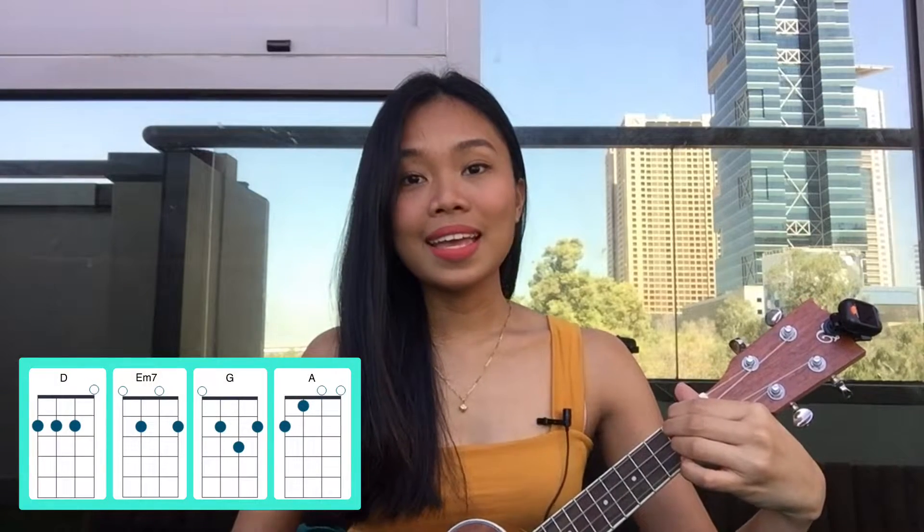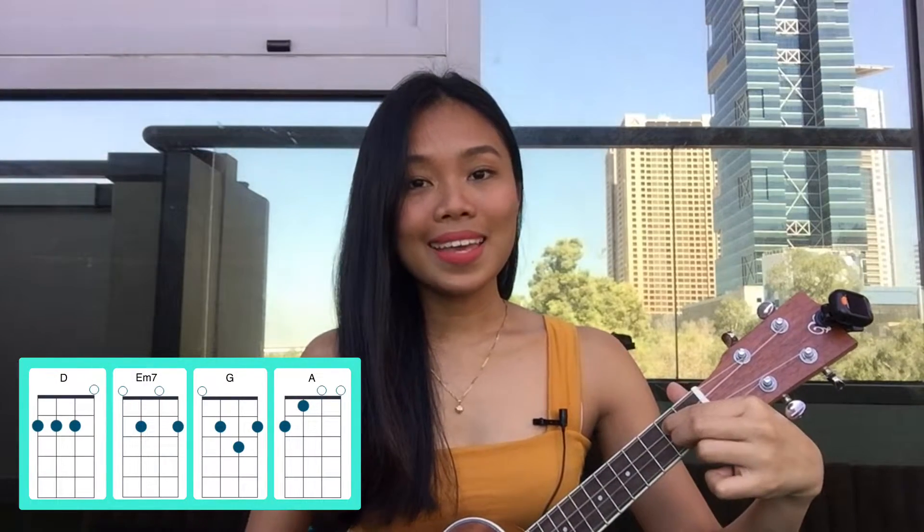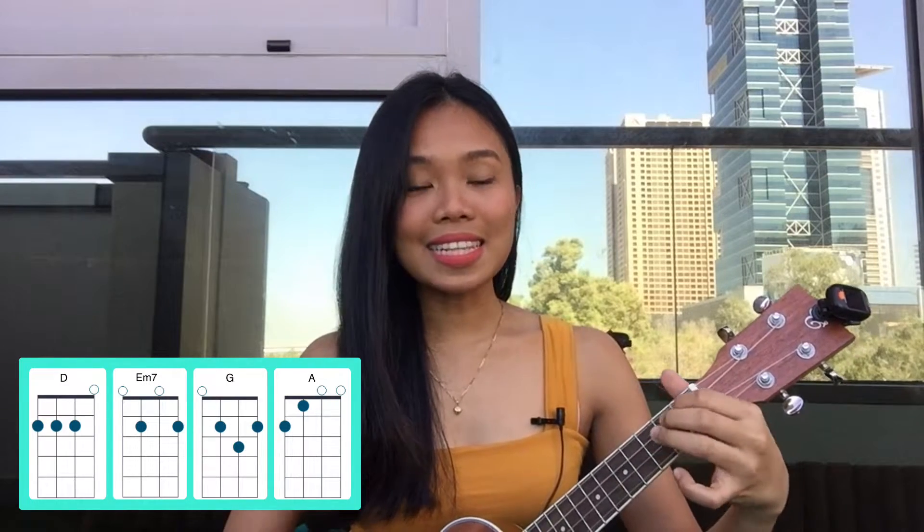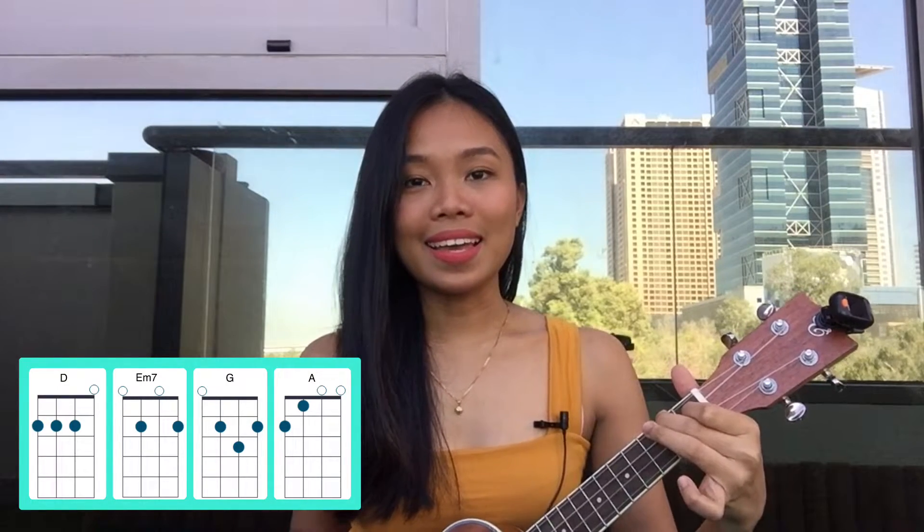Tune your ukulele in standard tuning: G, C, E, A. We only need four easy chords to play this song and these are D, E minor seven, G, and lastly A.